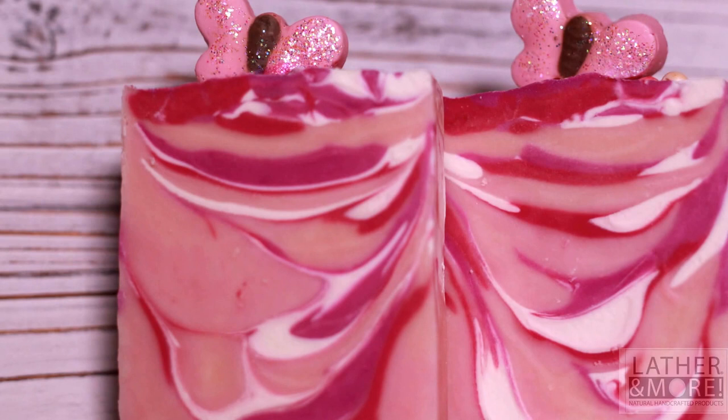Hello and welcome to Lather and More. My name is LaShonda and today I will be showing you how I create my Angel Wings cold-processed soap. This soap was primarily inspired by breast cancer awareness. Whether you're fighting the good fight or you've lost the fight, you are all angels in my eyes. I hope you enjoy this tutorial. Please don't forget to like my channel and subscribe.